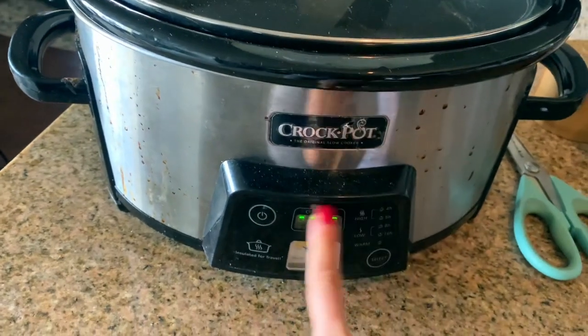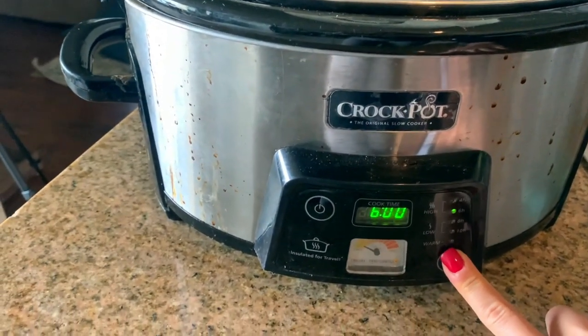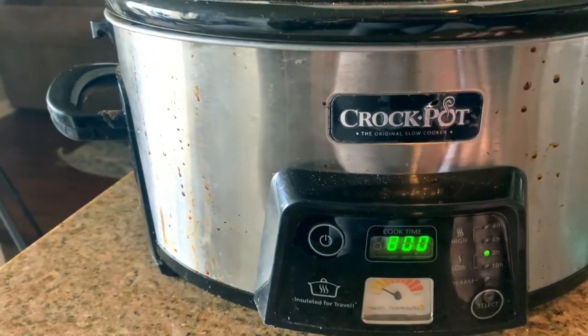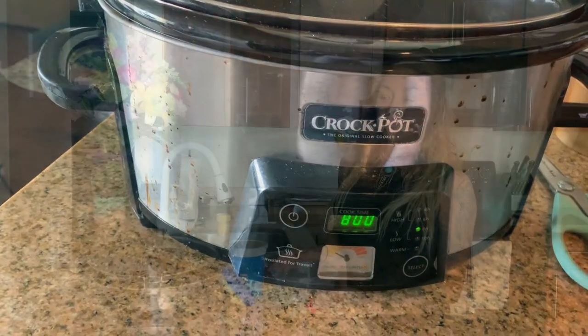So there's really not too much water here — just about a quarter of a cup. I'm going to throw the top on. Excuse my very loved crock pot — I use it all the time. Eight hours, so I will see you guys when this is done and I'll let you know how long it cooked for.